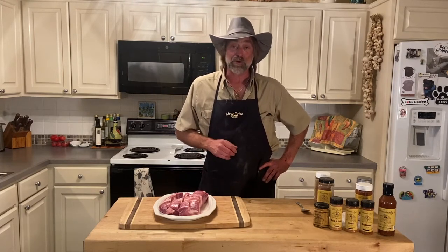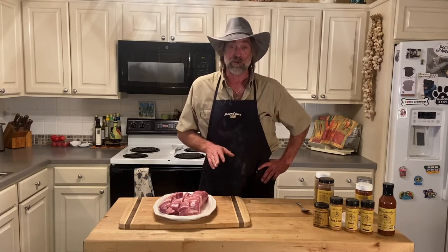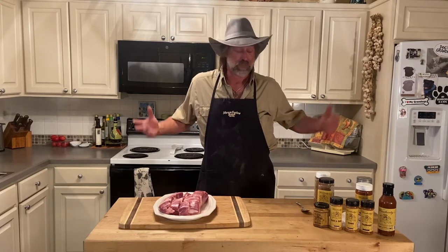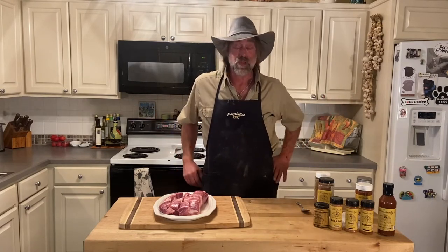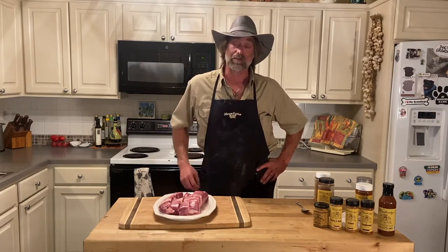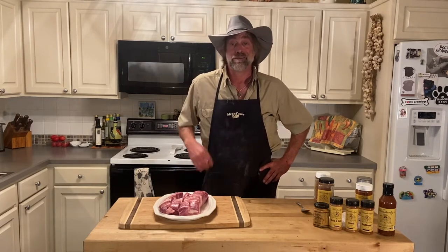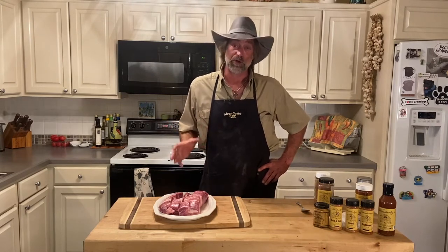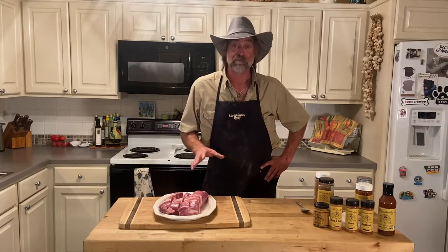You can put them on your grill, you can put them in your oven, any way you want to do it. I just happen to have smokers and I like smoke flavor — not a whole lot though, I like a kiss of smoke. We'll smoke them for about an hour and a half to two hours.